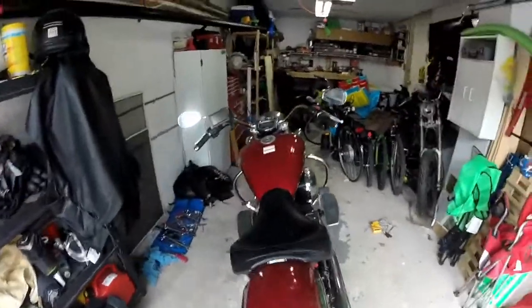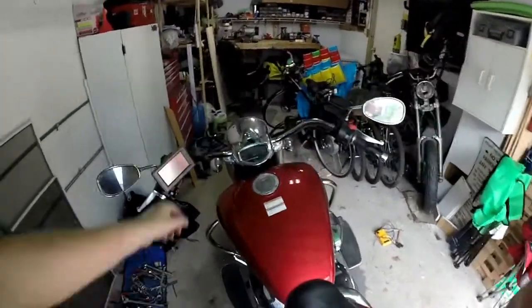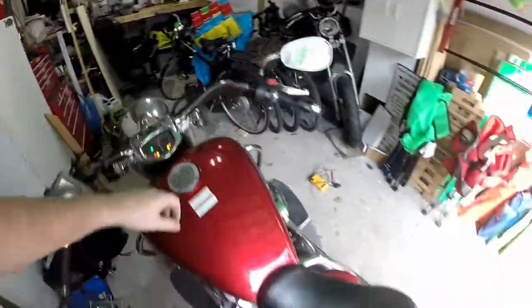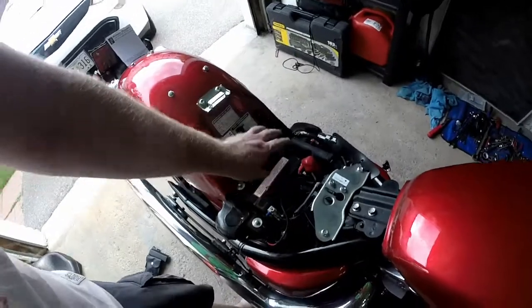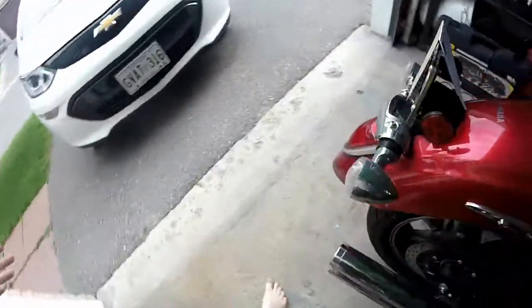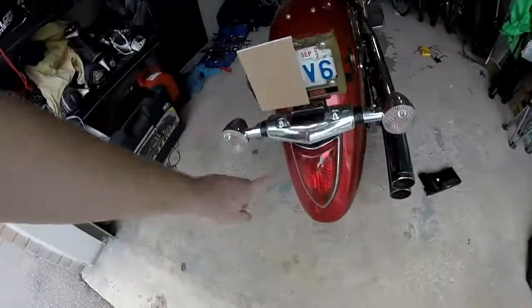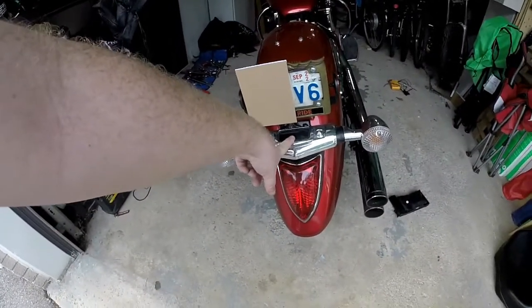Accessory power is essentially power that is supplied from the battery only when the ignition is on. Normally when you take the seat off you'd be able to get at the wiring that goes to the back lights, so specifically you'd try to find the wiring for your marker light or your license plate illuminator.